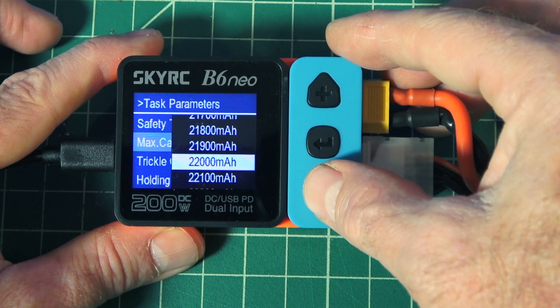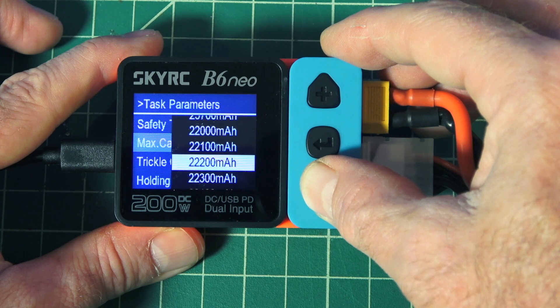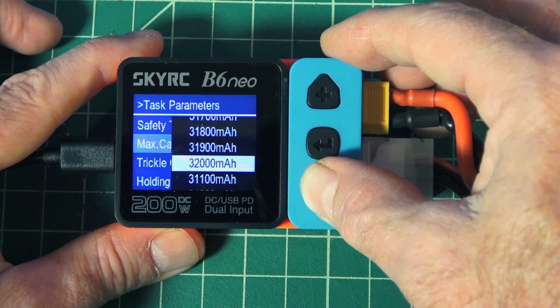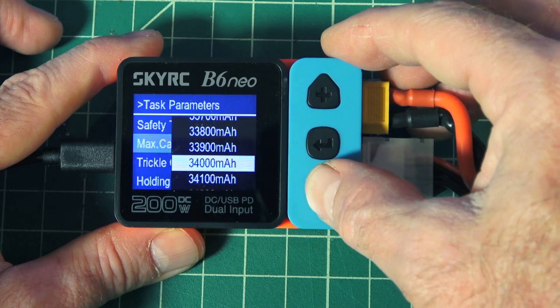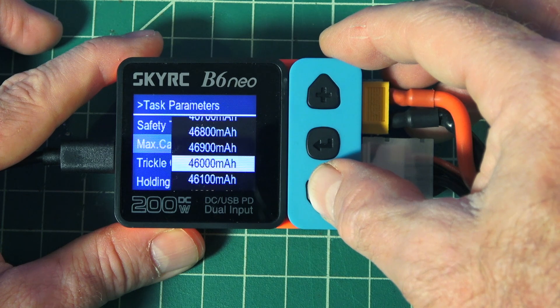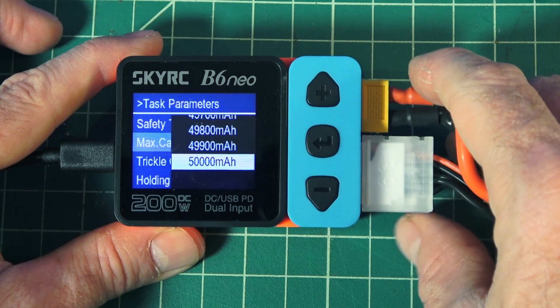Up to 22,000 milliamp — that's pretty phenomenal that a charger this size could handle something that size. It goes up further, 43,000, 45,000, maybe up to 50,000 milliamp battery. That would be amazing.